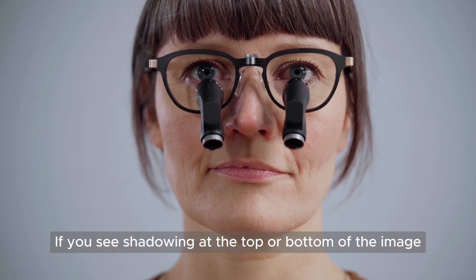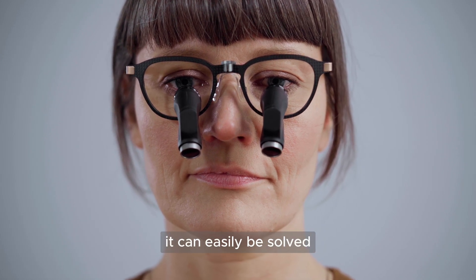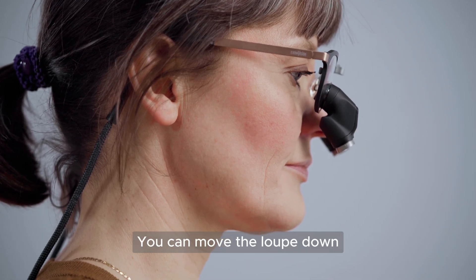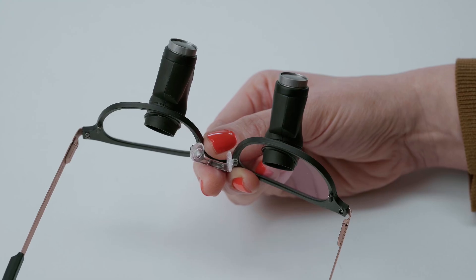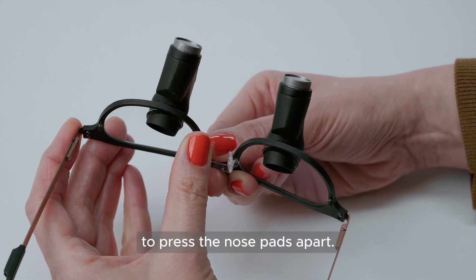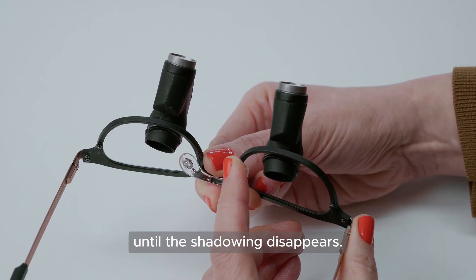If you see shadowing at the top or bottom of the image when you look through your Reflect, it can easily be solved by adjusting the height of your loop in relation to your eyes. You can move the loop down by widening the nose pads. Hold the frame firmly at the nose bridge, and use your thumb and forefinger to press the nose pads apart. You may need to adjust a few times until the shadowing disappears.